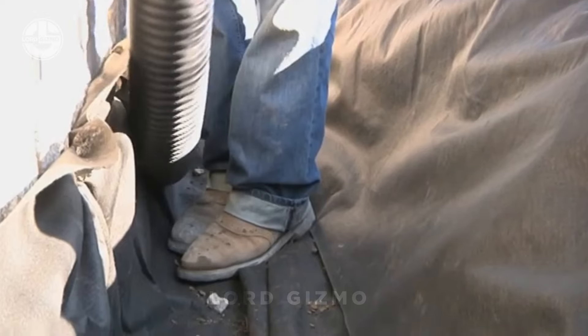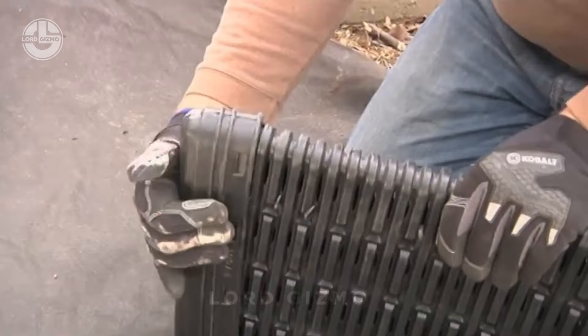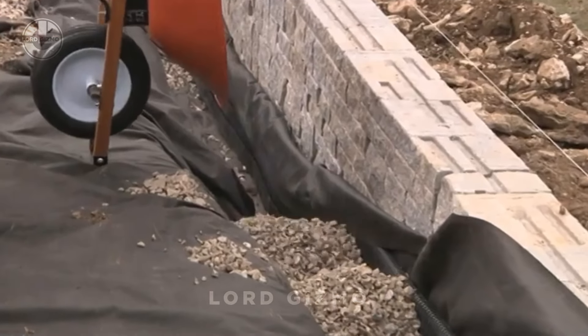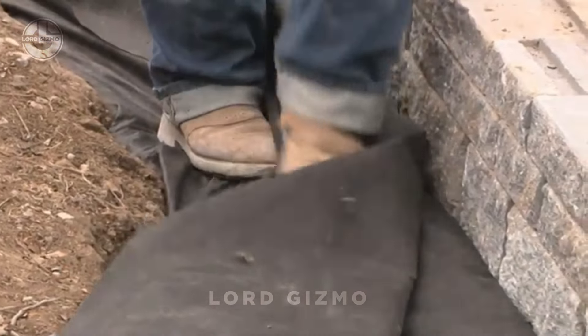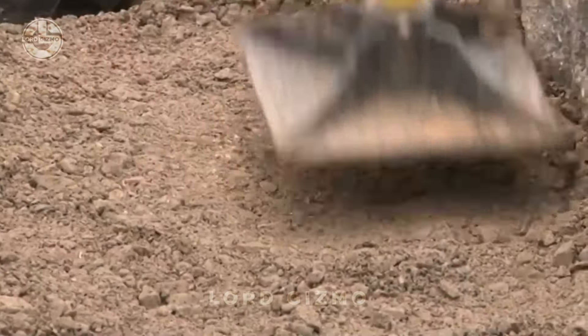With this drainage solution, you can protect your garden walls from water damage and ensure they stay standing strong for years. As you can see, the fabric has been laid, followed by perforated piping, and then a covering of hard core. Once covered, it is important to cover the hard core with the remaining fabric to prevent dirt from clogging up the piping. Finish off with a topping of soil to complete the job.